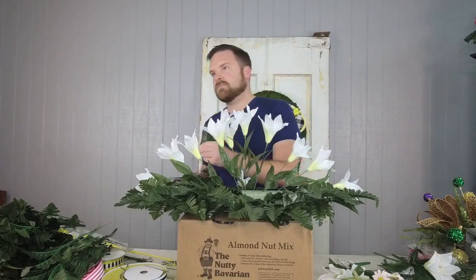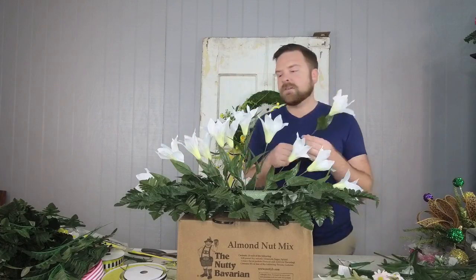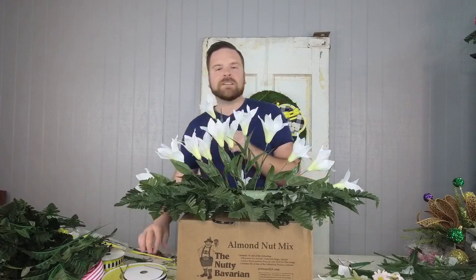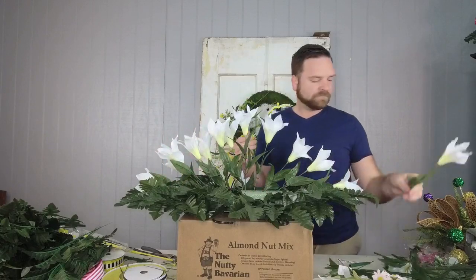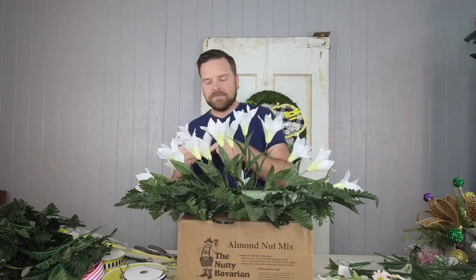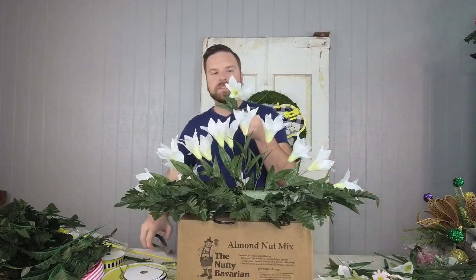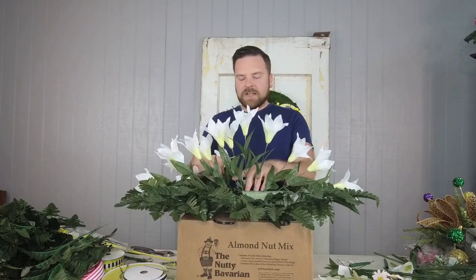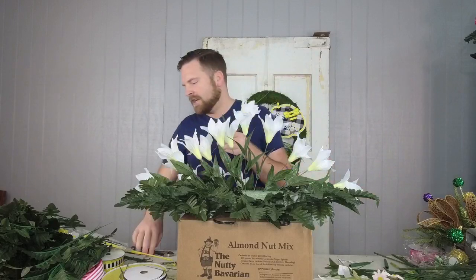Somebody's asking how many bushes I'm using — probably a total of four. You want to taper down from the top all the way to the edge to get that perfect dome shape on your saddle, so everything's not a big square. These Easter lily stems have great greenery built right on them. If you don't like Easter lilies or want to go in a different direction, just use the stem of your choice. Rose buds would be perfect too — I usually do roses, but I thought we'd change it up for Easter.